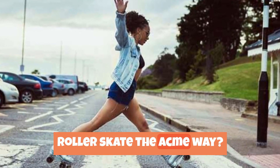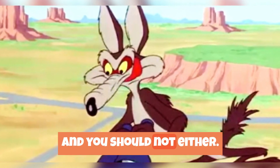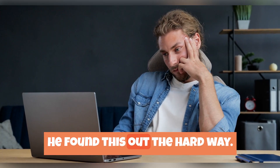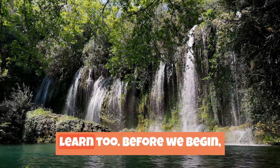Would you like to learn how to roller skate the ACME way? Wile E. Coyote does not, and you should not either. He found this out the hard way. Let's learn how to roller skate correctly so that Wile E. can learn too.